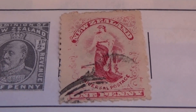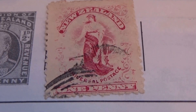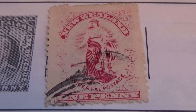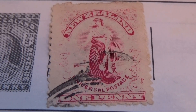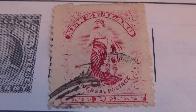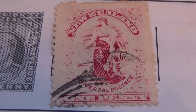Alright, today we're showing you some of the old New Zealand postage stamps. Look at that, isn't that beautiful? A lot of details in this stamp, it's a really nice one. Universal postage, one penny. That's a really nice one.